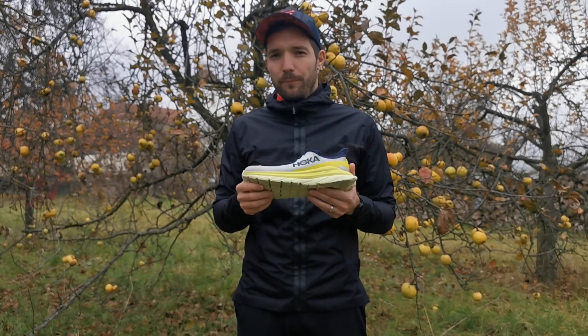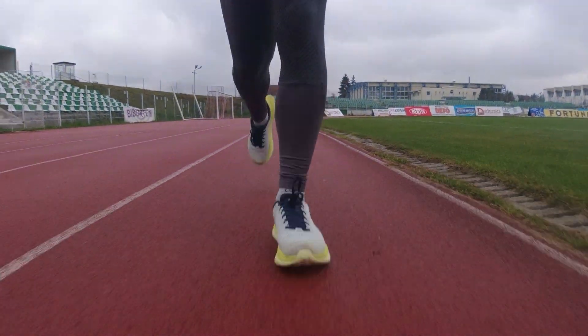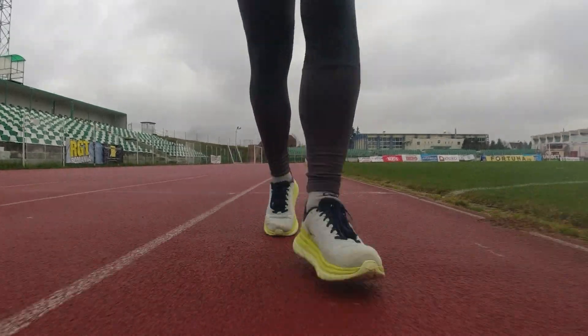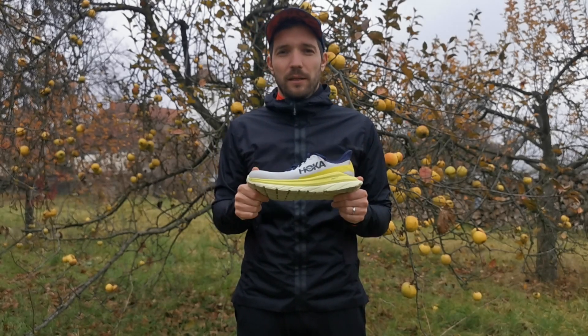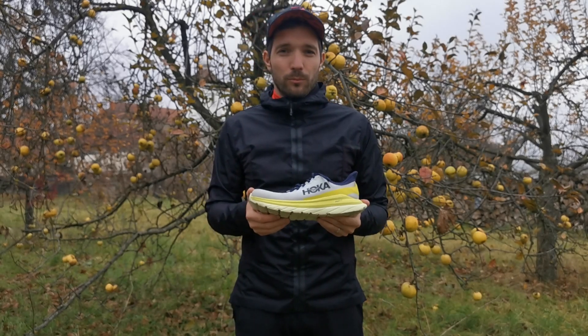Én a cipőt soha nem éreztem instabilnak, mindig kellően tapadt az aszfaltra. Úgy éreztem magam benne a futásaim közben, mintha a tervezők meghallgatták volna a titkos kívánságaimat, és csak nekem gyártottak volna egy futócipőt. Én csak ajánlani tudom, hogyha le is van árazva, ne habozz, mindenféleképpen vásárold meg, mert róla nagyon kevés rosszat, de annál több jót tudok mondani.